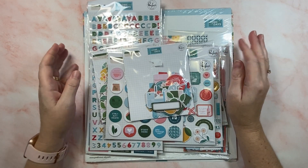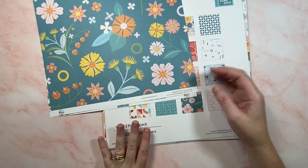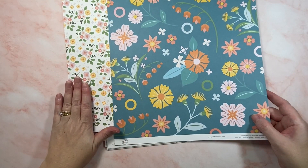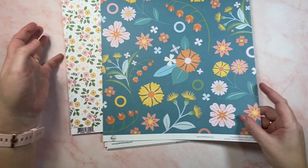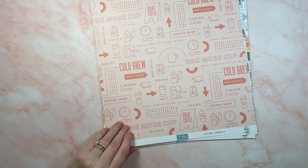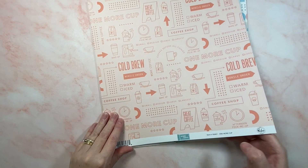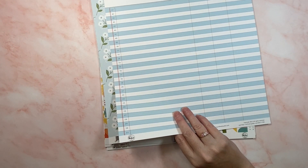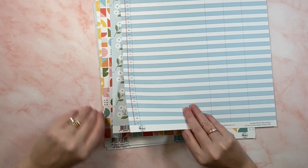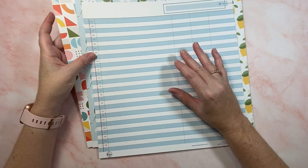So let's go through the pattern papers. I did grab the 12 by 12 paper pad stack that comes standard in the collection - 16 double-sided papers. The collection is called 'Some Days' and for me it's a collection for everyday moments, which is really all that I scrapbook. I prefer to scrapbook those little moments that make up life. I feel a lot of pressure when scrapbooking big moments. The colors in this collection are very clean, bright and vibrant, and I love that about it.